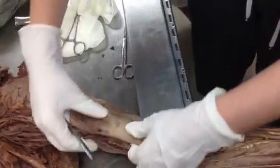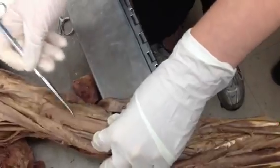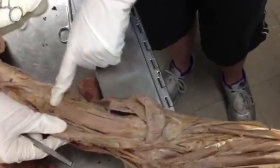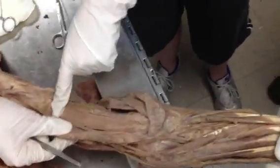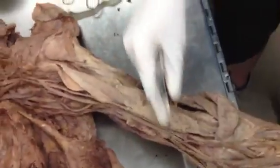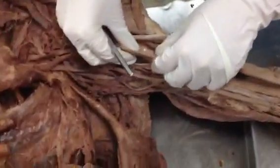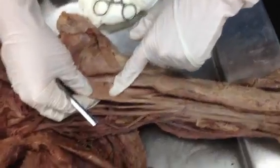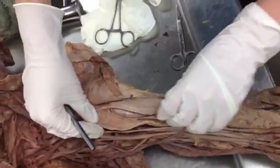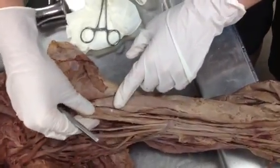Underneath it, you're going to see brachialis, right here — also known as the workhorse of the arm. And last but not least, we have coracobrachialis, right here. So here is biceps brachii. This is the short head of the biceps brachii — it goes into the coracobrachialis, right here.